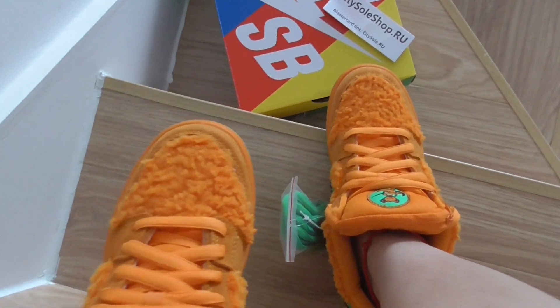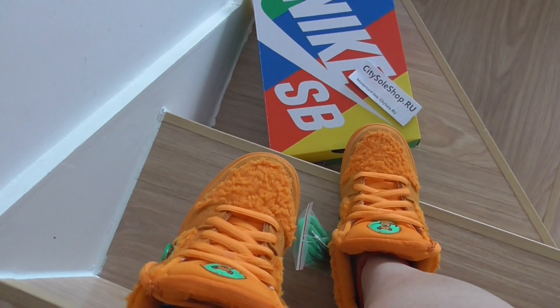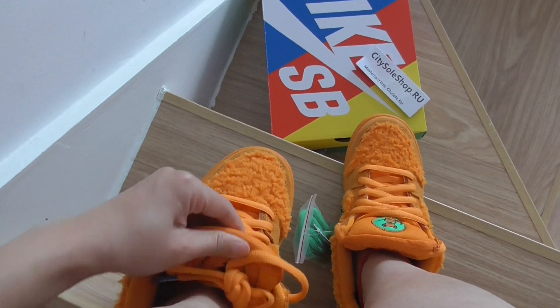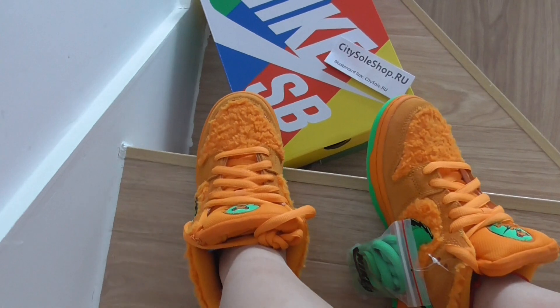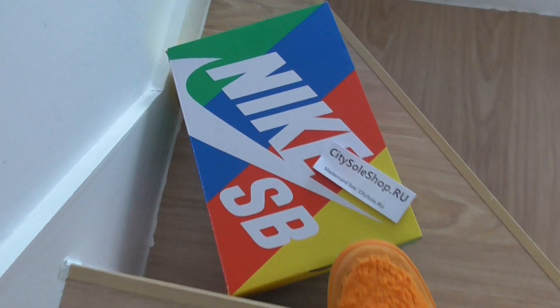Hello guys, this is Yuki from the Digital Shop. This is an unboxing view for new colors — it shows the Grateful Dead Bears Nike SB Dunk Low. This orange colorway is here and you can see this is a good version, made from my factory. PK factory shoes are the orange colorway.